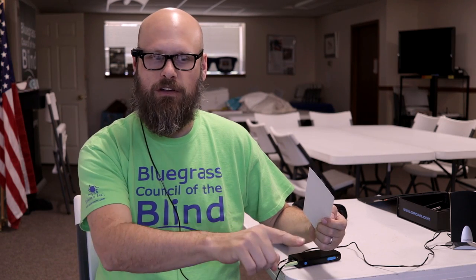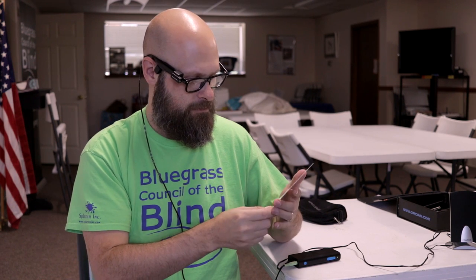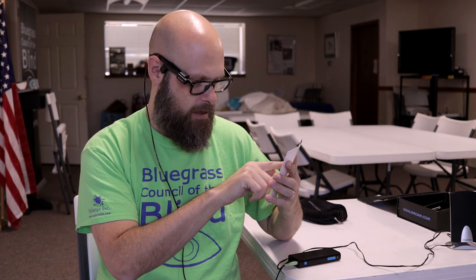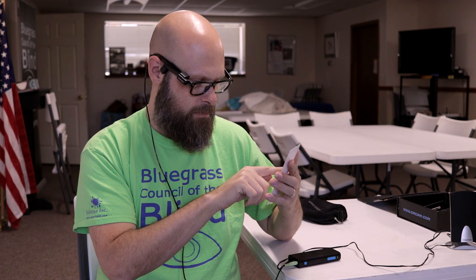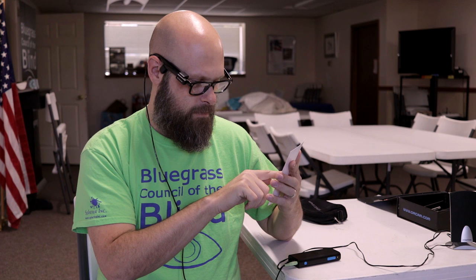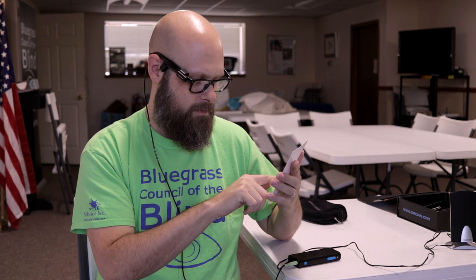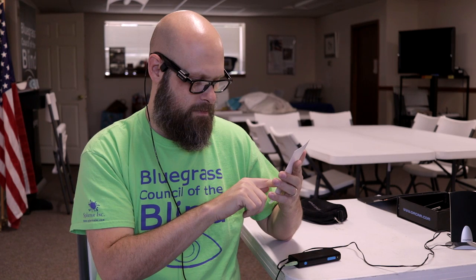Another cool feature of the OrCam is that it will track your finger position, so whatever you point at it will read. If you're looking at a list, for example, and you just want to know one thing on the list, you can point at it — or a menu — and as you pull your finger down the list, it'll read each line. [Demo reads: '2-Euro, 1,450 and Broadway, Lexington, Kentucky 40505, inside the CV building, across the street from Legends Baseball Field.']